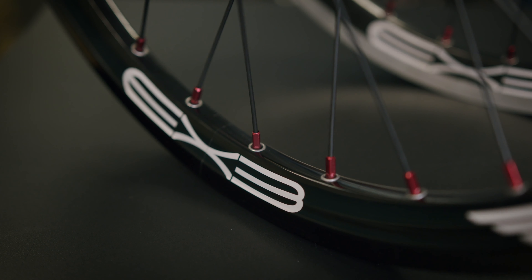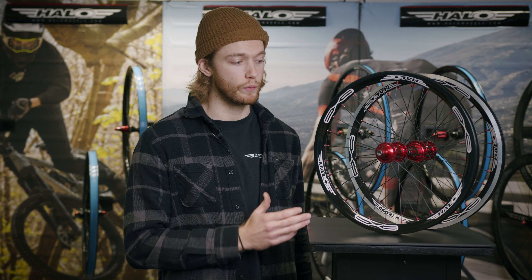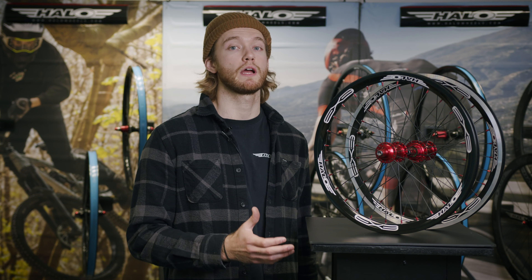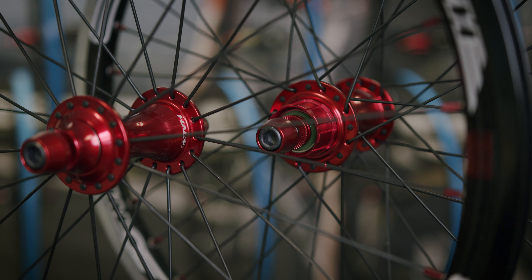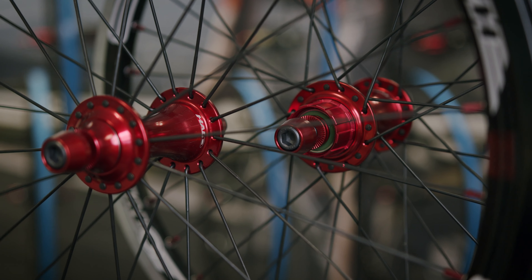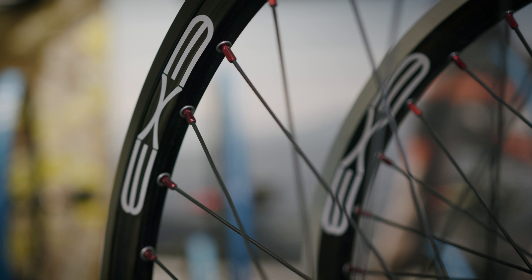Tying the rims to our hubs are double butted spokes with aluminium nipples. Using a 28 hole front build and a 32 hole rear build with radial front spoking, we've managed to create a package that's super lightweight and really strong. The rear hub options for the EX3 wheels are exactly the same as the Sub 4 wheels — the MXR Superdrive with 120 point engagement or the MXR FW hub for 3 wheel fitment. Rounding the package out are our high pressure rim tapes.